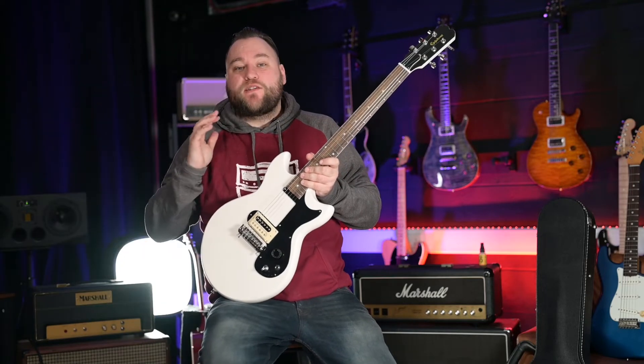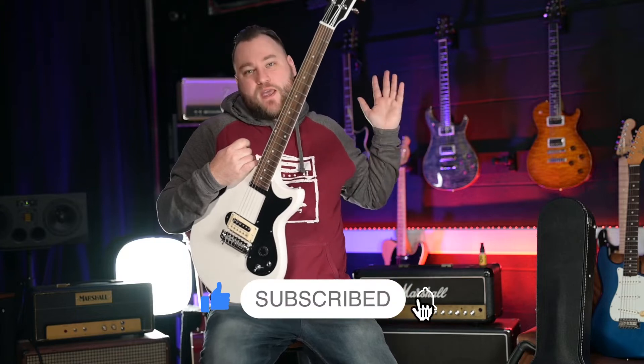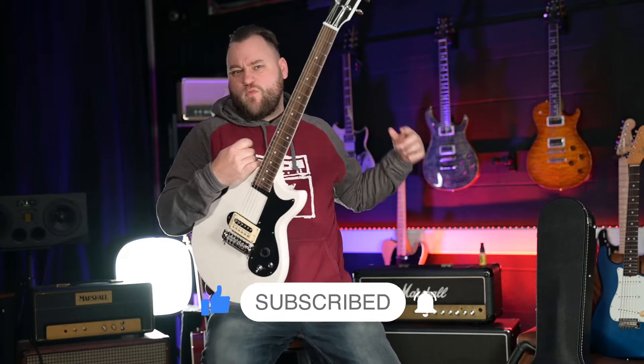What's up guys? It's Dan. Welcome back to another episode of Guitar Talk. Do all those things that you do to support the channel — hit the like button, hit the subscribe button, roll that intro!